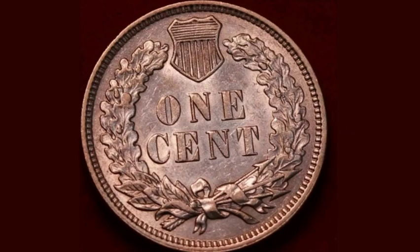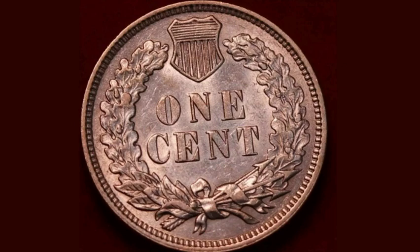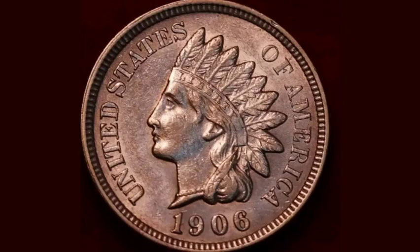On this side of the coin you've got one cent with a royal wreath around the outside. And on the other side of the coin is the Indian head, United States of America in lettering, and the year this coin was made, 1906, at the bottom.